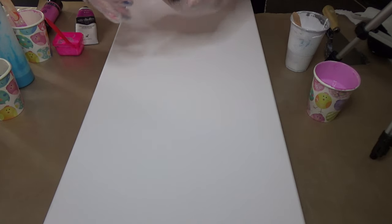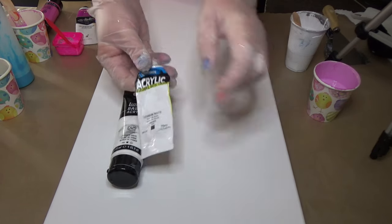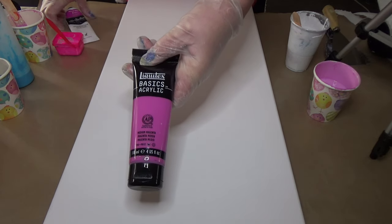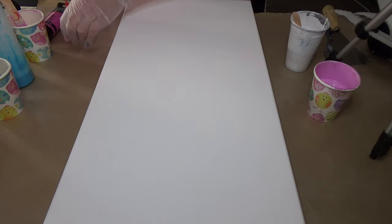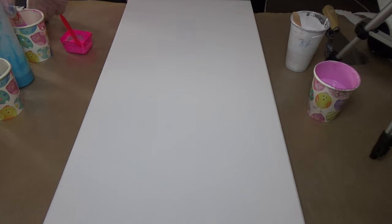I'm going to run through my colors very quickly. I have white — my titanium white is a mixture of Liquitex Basics and the Derivan Matisse. You can get 20% discount off on this, just check the description, I'll leave the code there in the link. Then I'm using the Liquitex Basics magenta medium magenta.